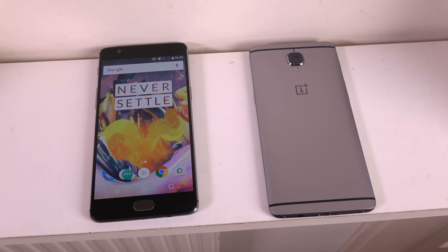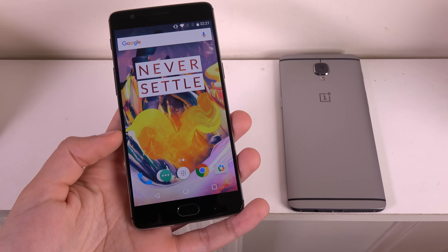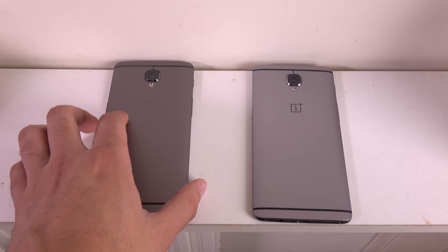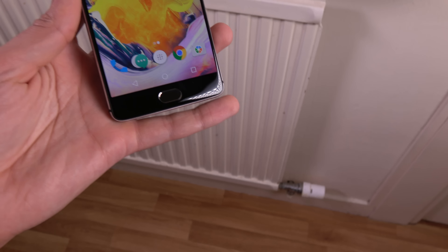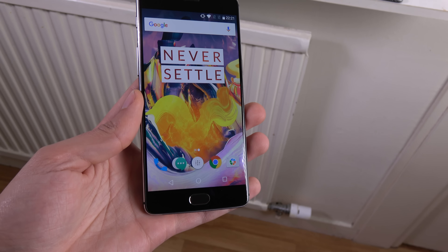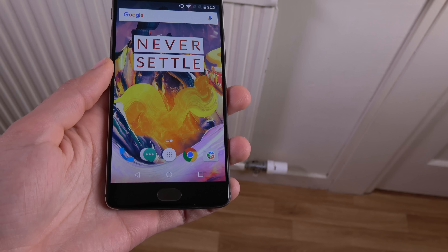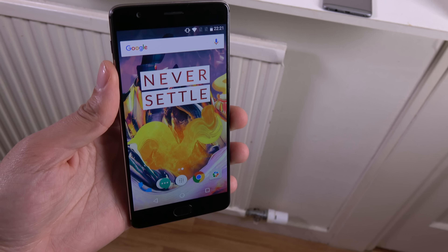Hey guys, so I just wanted to do a quick drop test here with the new OnePlus 3T phone. This is the new model, as you can see, coming in charcoal grey, which is different from the old OnePlus 3. I just wanted to see how durable the phone was and drop it on my wooden floor. We're going to drop it on the front, the back, and the sides to see if there is any damage, from about waist height — about 4 foot. It's quite realistic; I don't see the point in dropping it like 100 foot, no one's going to do that.